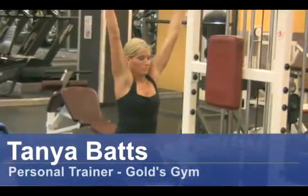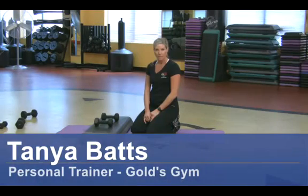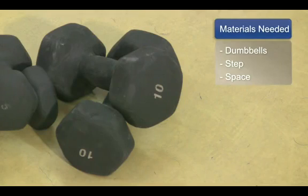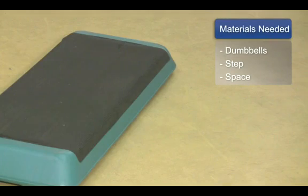Hi, my name is Tanya Bax. I'm a personal trainer at Gold's Gym. How to clear clogged arteries by exercising. The things you will need for this are some dumbbells, a step, and some space.